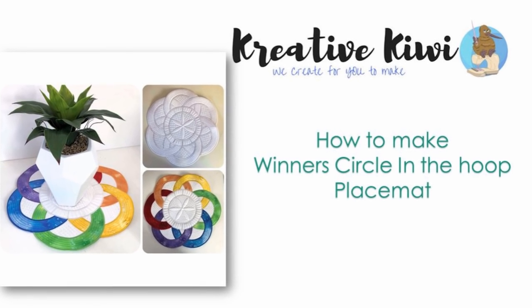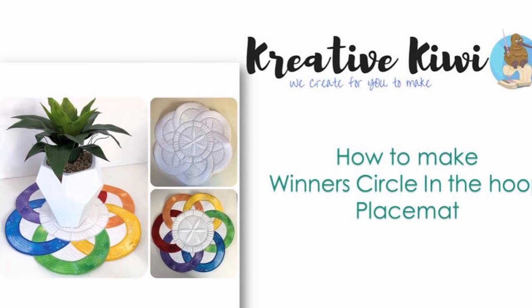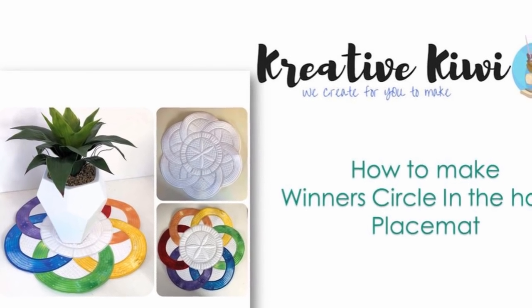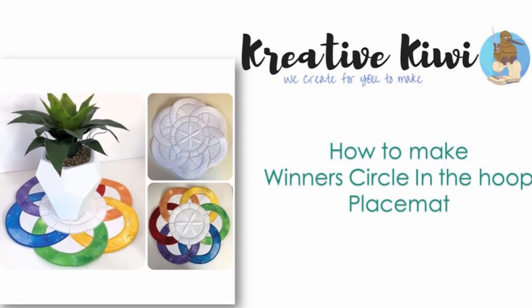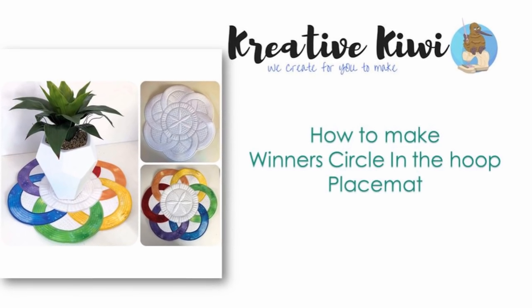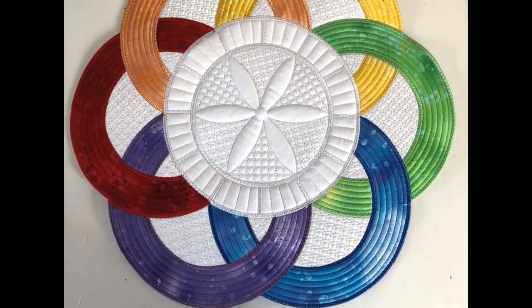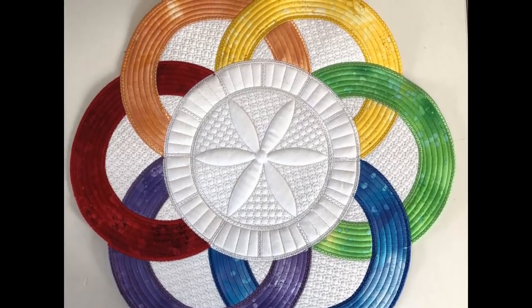Hi, Heather here from Creative Kiwi. I hope you can understand my accent — I know it's a bit strange for some of you. This video I've put together to show the techniques that we use in our Winner's Circle in-the-hoop placemat. This video is designed to go together with the actual instructions which are included in the file, so it doesn't show every single bit of the embroidery but rather the techniques we use when we make this design.